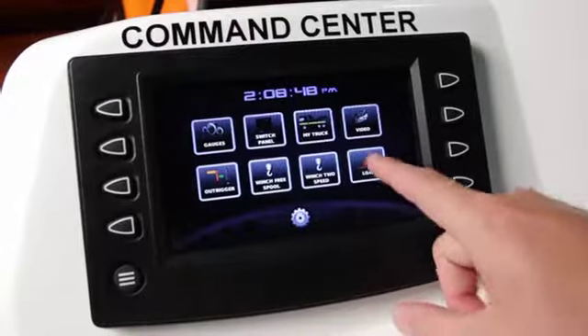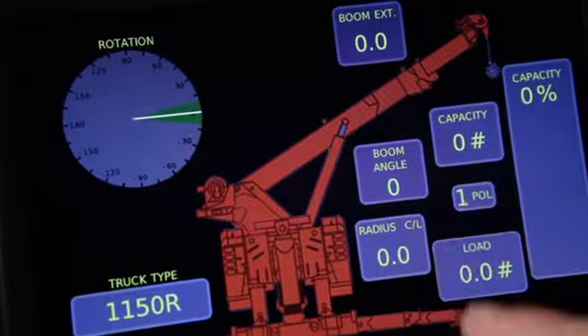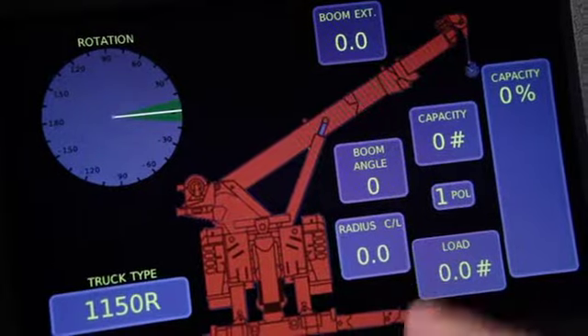Also from the home screen, you can reach the load screen, where you can see load capacity, boom rotation, boom extension, and boom angle.